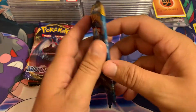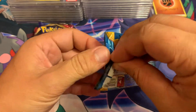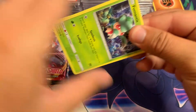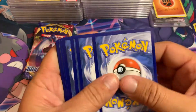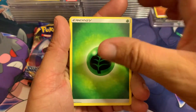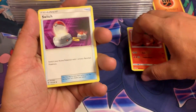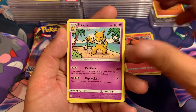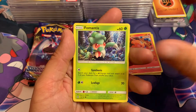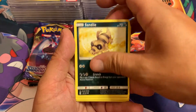Sun & Moon base set — let's see what we can get. Four cards to the front. We start off with a Leaf Energy. Switch, Hyper Potion — come on now — Natu, Mantis, Spiritomb, Sandile.